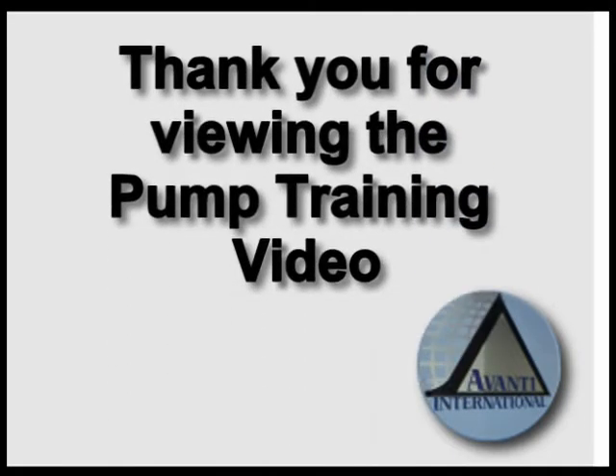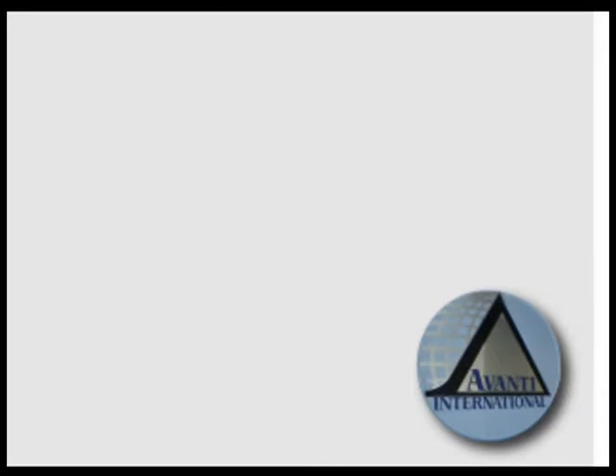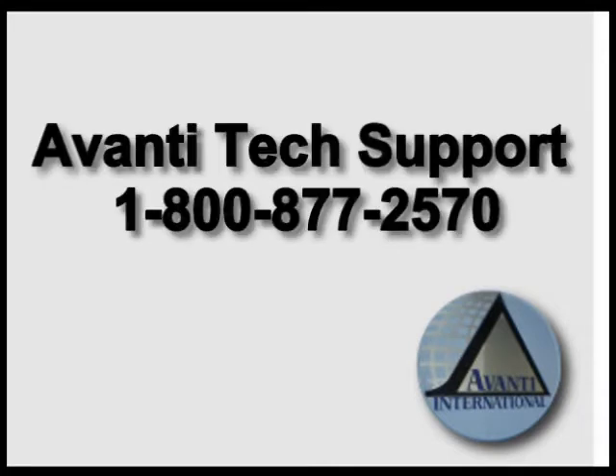Thank you for viewing the pump training video. If you have any further questions, please call Avanti Tech Support at 1-800-877-2570. For training on the proper use of Avanti Grout, click on www.avantigrout.com.